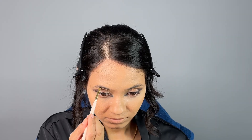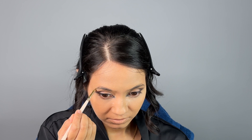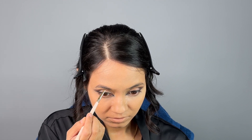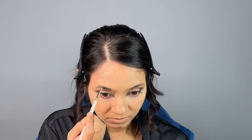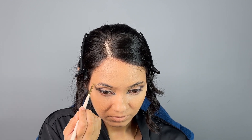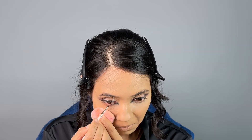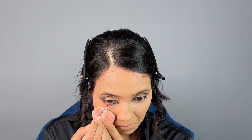Before eyebrows and lower lash line, I like to set my eyes with powder so there's no creasing. For eyebrows, I really like Anastasia, but there's also an affordable L'Oreal eyebrow palette that works fine — just fill in your brows or give them any shape you like; I try not to go too dark or harsh. For the lower lash line, I'm using gel eyeliner with a very pointed brush.